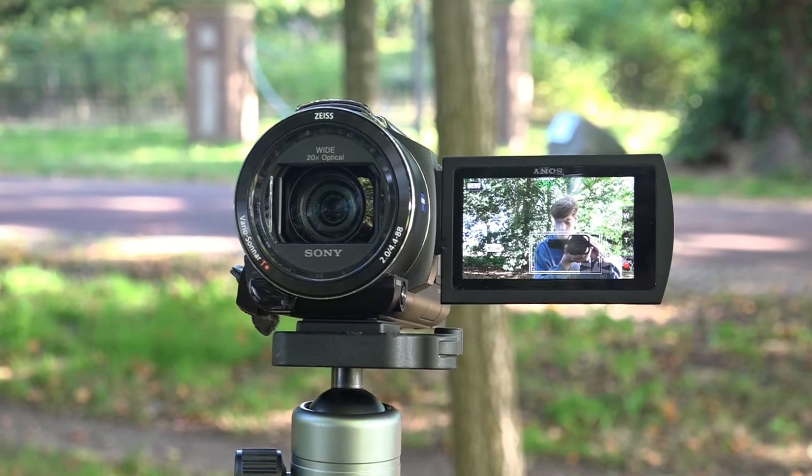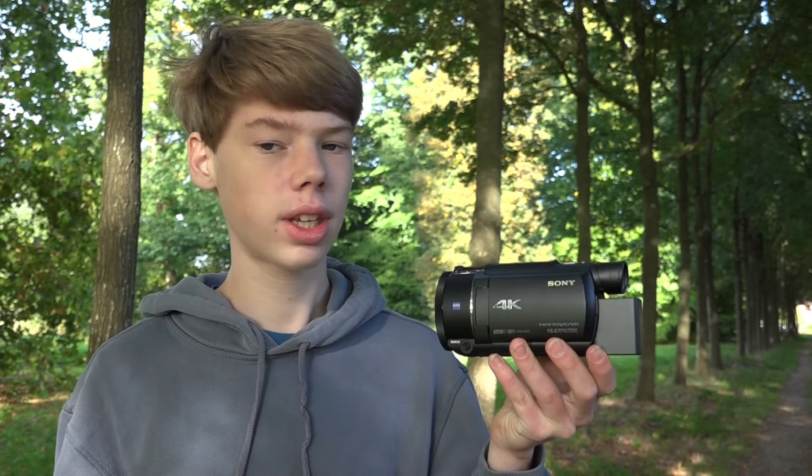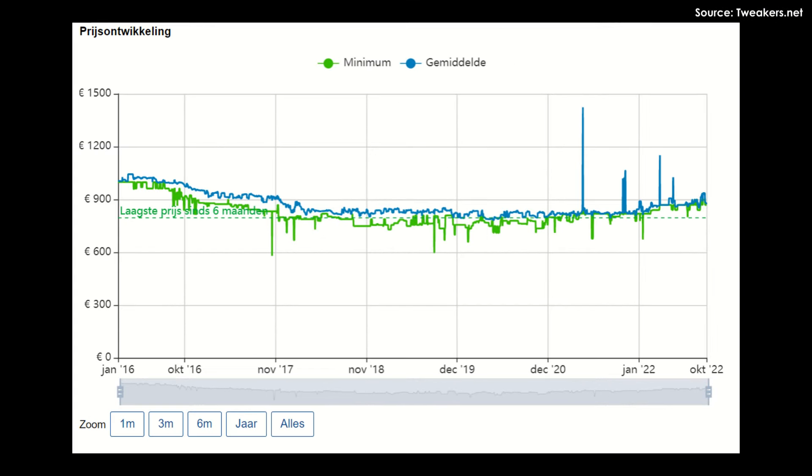Also this camera can still be pretty expensive in my opinion. It's about 800 to 1000 euros, which is a lot for a camcorder that came out in 2016. The crazy part is that the camera back then was about the same price. So it hasn't really dropped in price, which is really ridiculous when you consider that this thing is more than five years old.